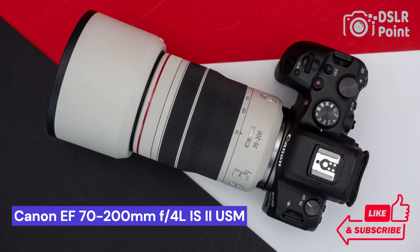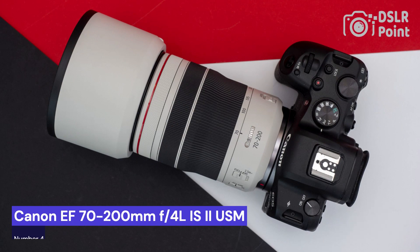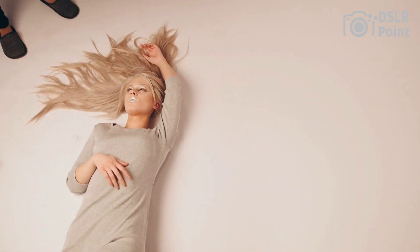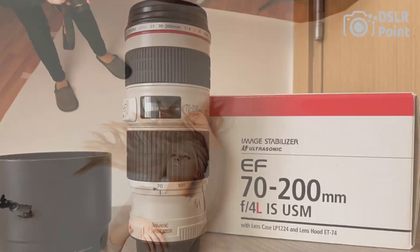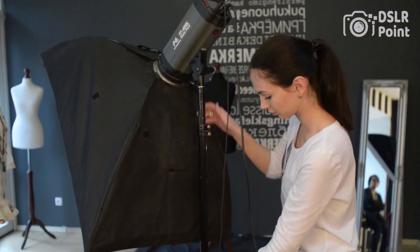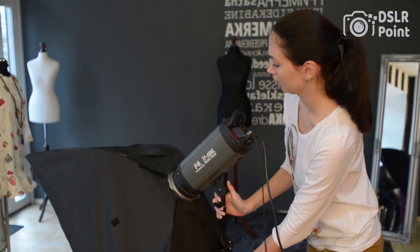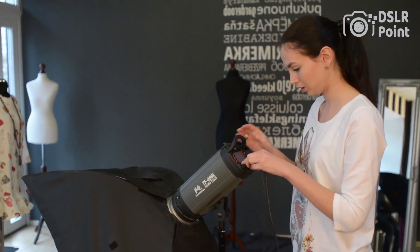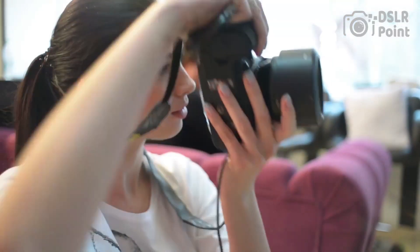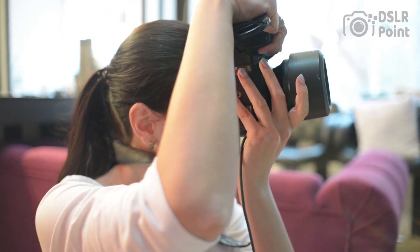Our fourth choice is the Canon EF 70-200mm f4 L IS II USM, a versatile telephoto zoom lens known for its excellent optics, reliability, and affordability. It is one of the most popular lenses amongst professional photographers and serious amateurs alike, offering exceptional quality at an accessible price point. With optical image stabilization and upgraded weather sealing, it is perfect for capturing sharp images in any situation, from bright sunlight to rain or snow.